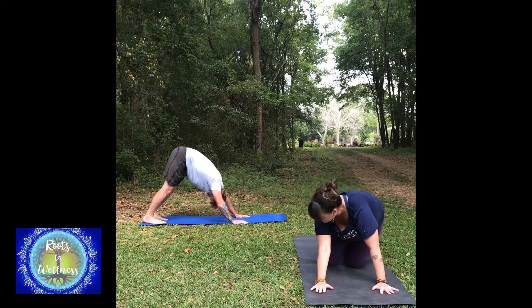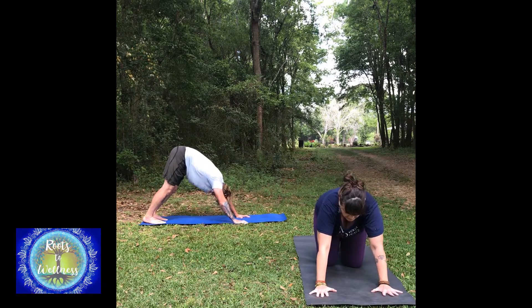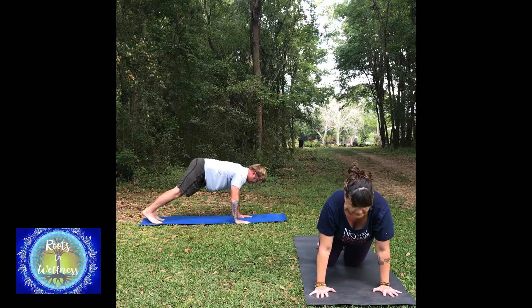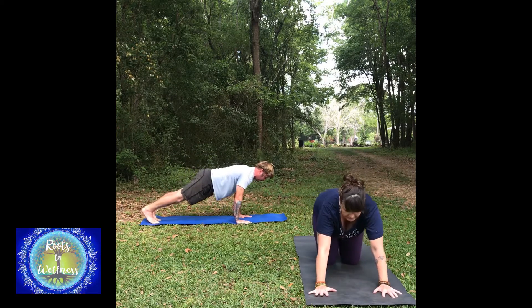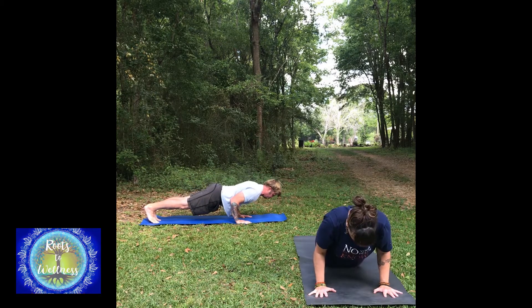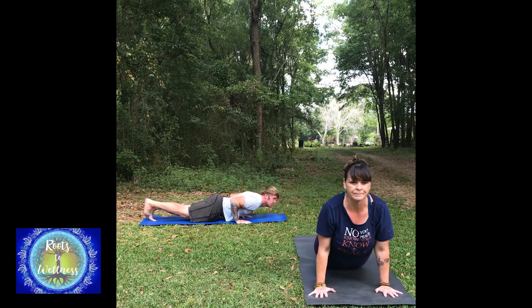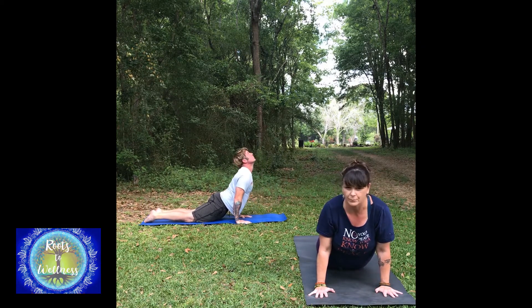Step back to down dog, or swing the foot back and just be on hands and knees. You can go down dog, or shift forward to plank — I'm going to be on my knees. Then we'll take a chaturanga pose: arms plugging in to the body, lifting the shoulders and the forehead away from the ground, then just lift the heart.